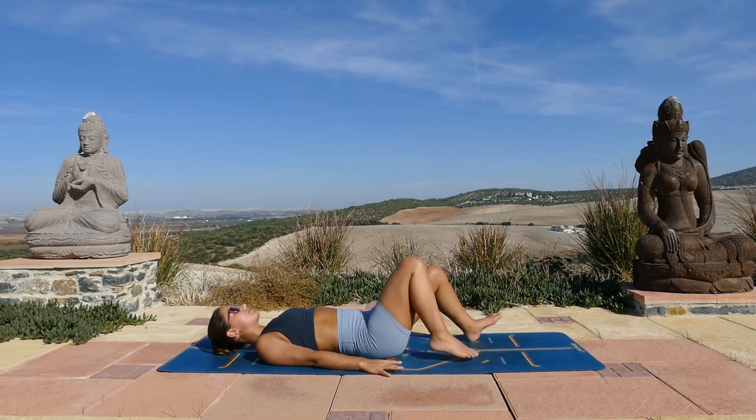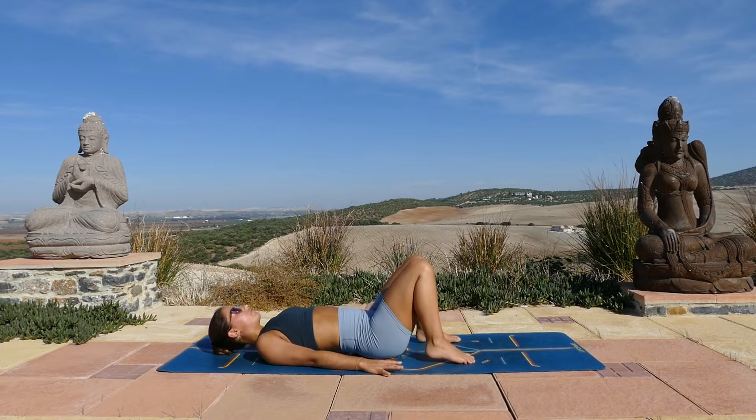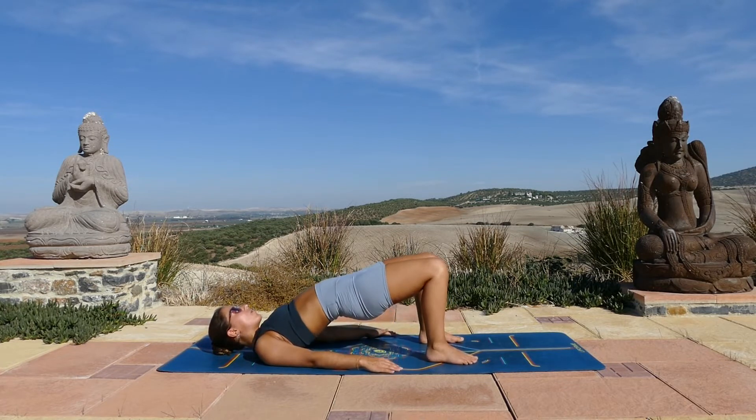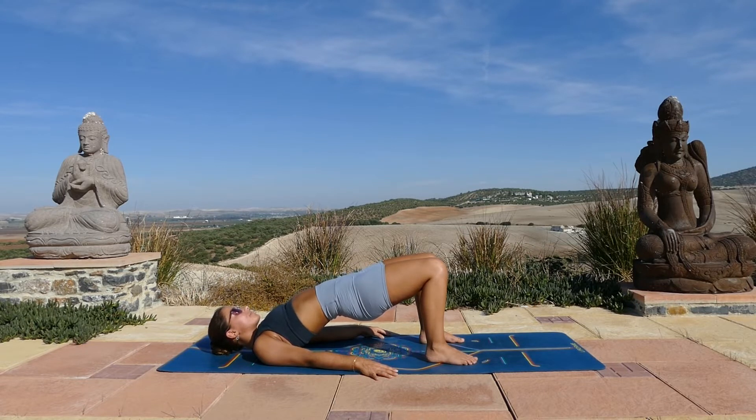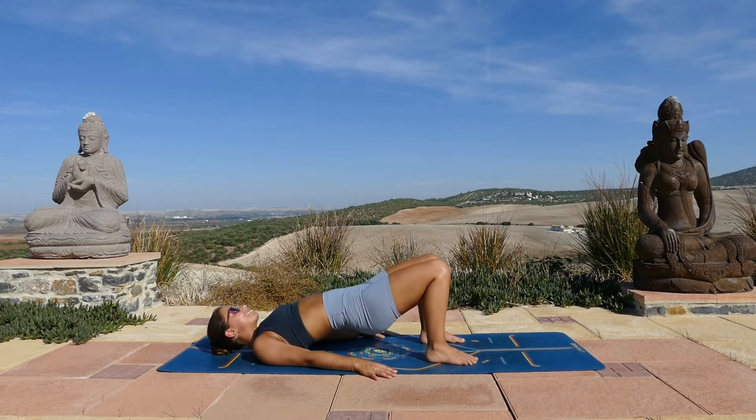Walk your feet in close to your hips — this time the whole of your foot is on the mat. Lift your hips and we'll hold it here. See how high you can lift, really squeeze your glutes. Keep pressing through your heels so you're using the strength in your legs. Hold it here, steady your breath. Five more breaths — in through the nose, out through the nose or mouth. Good. Exhale. Lower down.